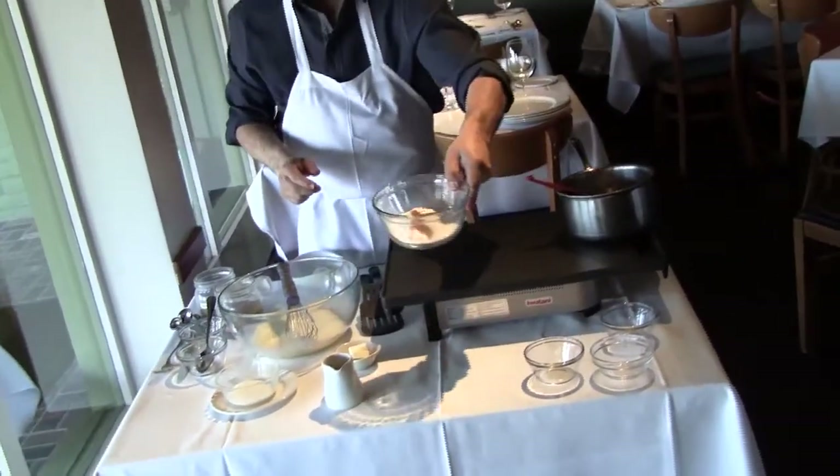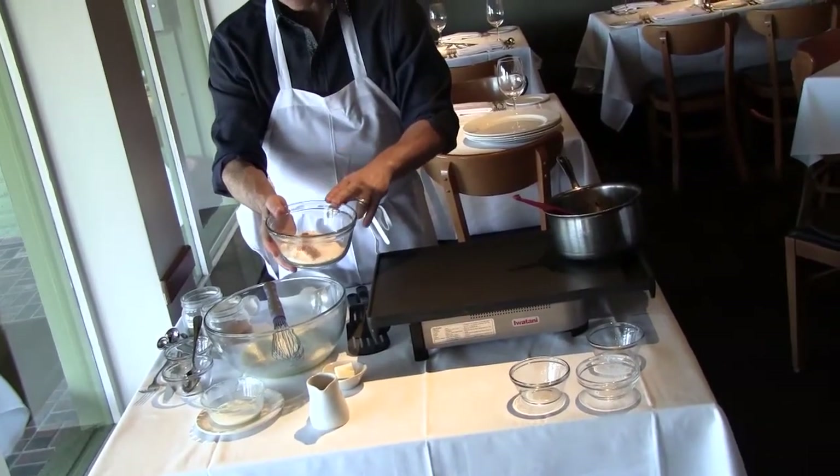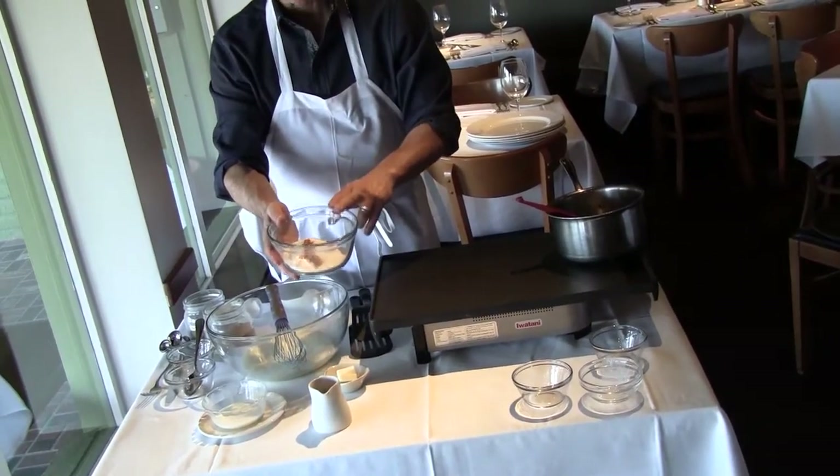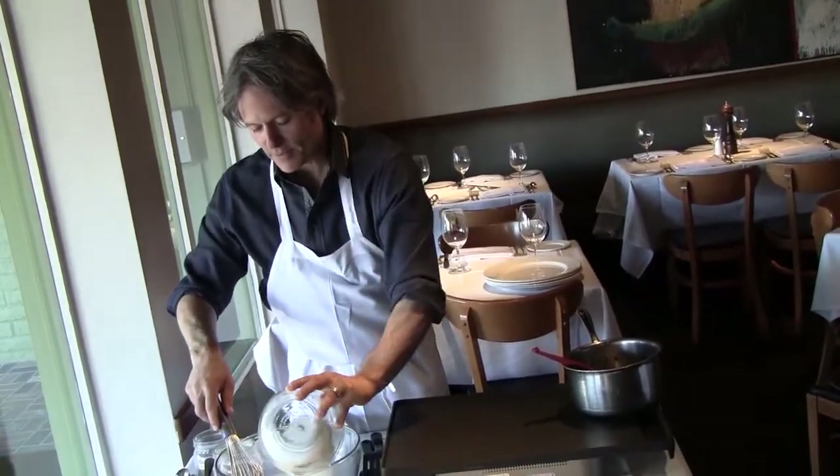Now I'm going to mix the dry ingredients, which is again three quarters of a cup of flour, a half teaspoon of baking powder, a tablespoon and a half of sugar, and a little bit of cinnamon and some salt.